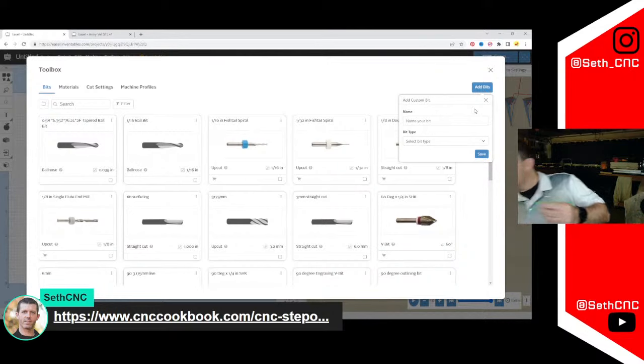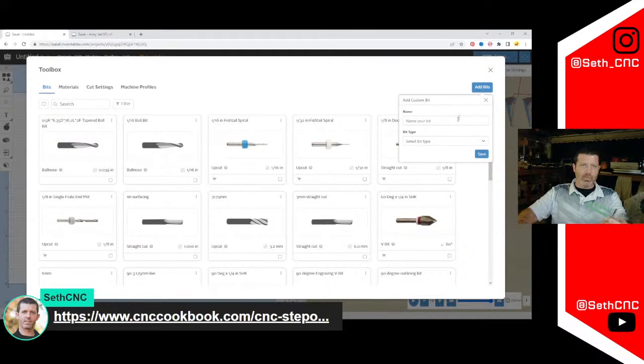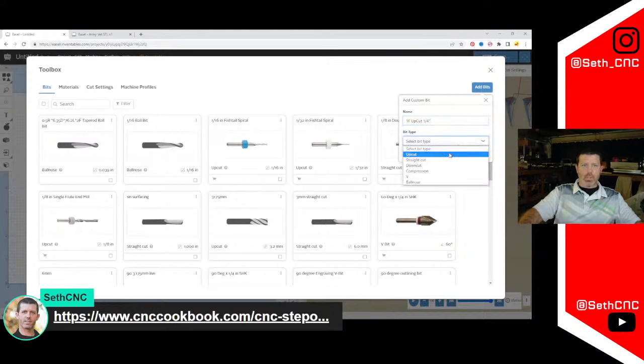I've got this quarter-inch single-flute upcut end mill — great for cutting plastics. I'll call it 'One Flute Upcut Quarter Inch.' For bit type, as I mentioned, it doesn't matter if you select upcut, straight, downcut, or compression — it creates the same toolpath for all of them. However it does change the picture displayed, which can help you identify bits visually.